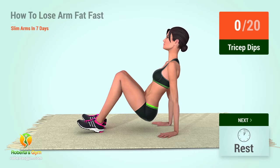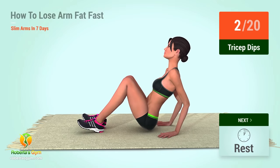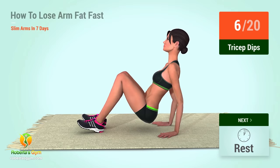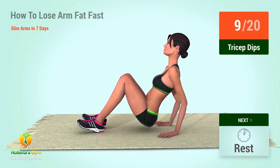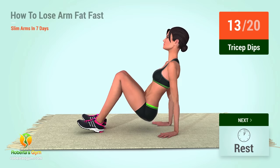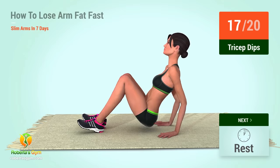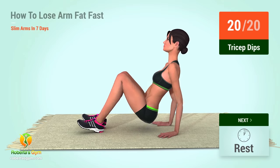Up next, tricep dips. In 5, 4, 3, 2, 1, go! 19, 20. Rest time!